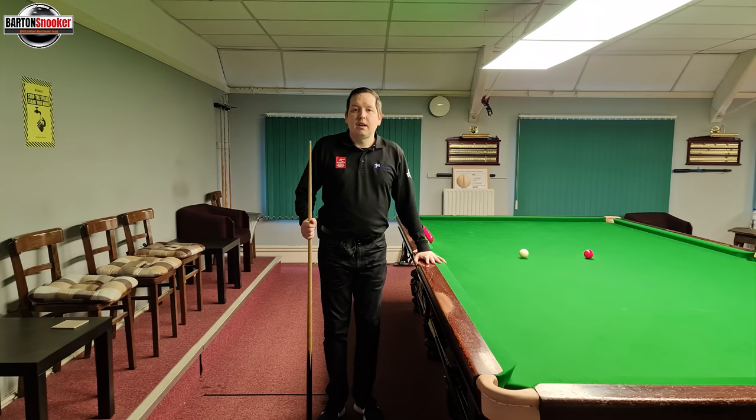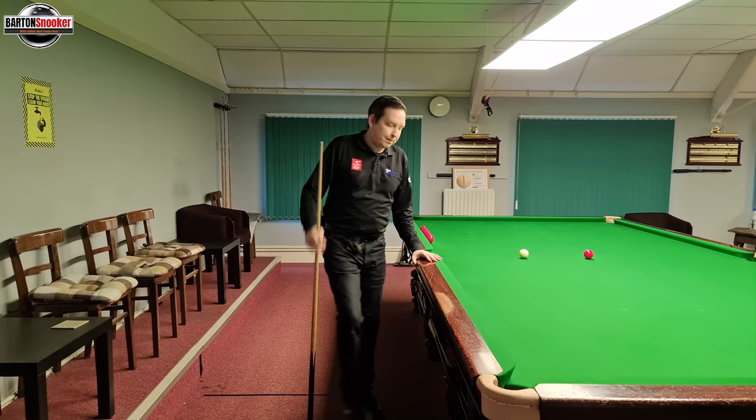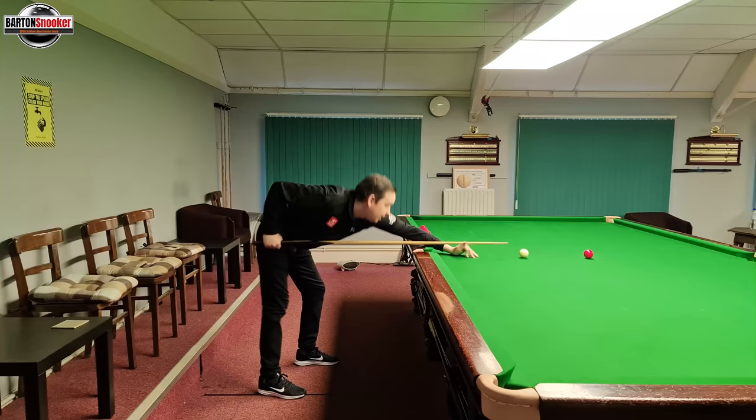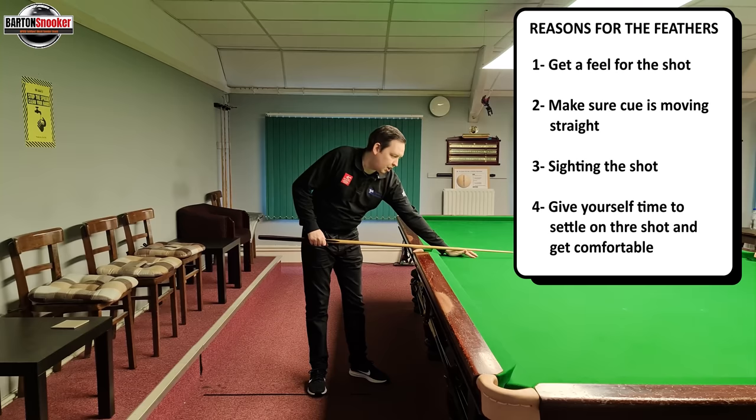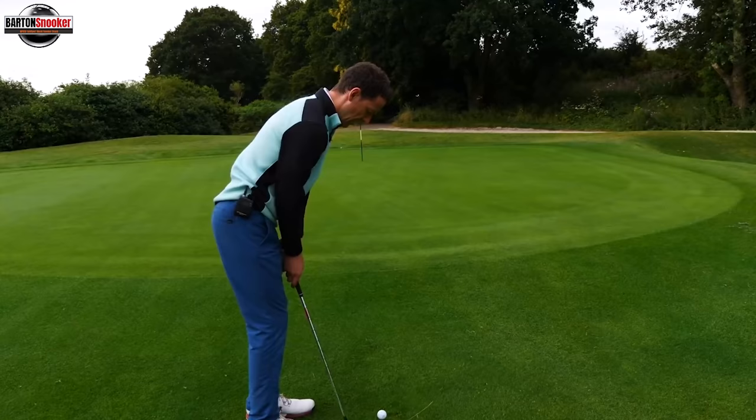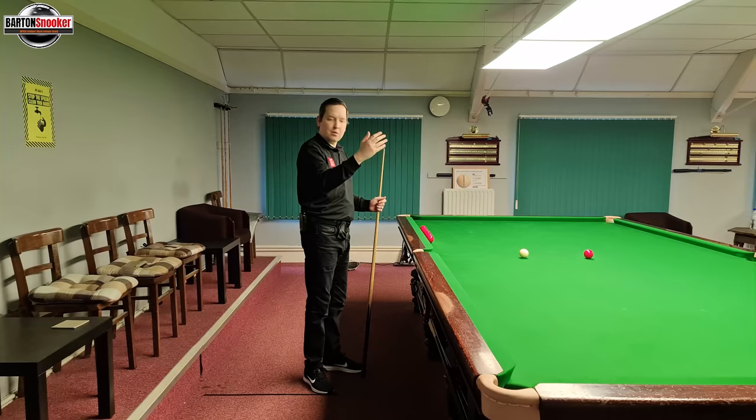The first thing we're going to look at is the feathers that players do on the shot. You'll have seen this on TV - when players get down to the shot, once they're in their address position, they're doing what we call the feathers, which is the waggling of the cue. The reason we do those is for a few reasons: we're trying to get a feel for the shot, making sure the cue is going backwards and forwards in a straight line, and also helping yourself to sight the shot a little bit better once you're down.